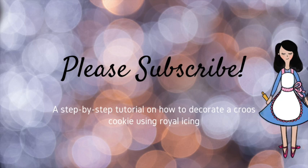If you are new here in my channel, please don't forget to subscribe. I'm super excited to share this tutorial with you, so let's get started.